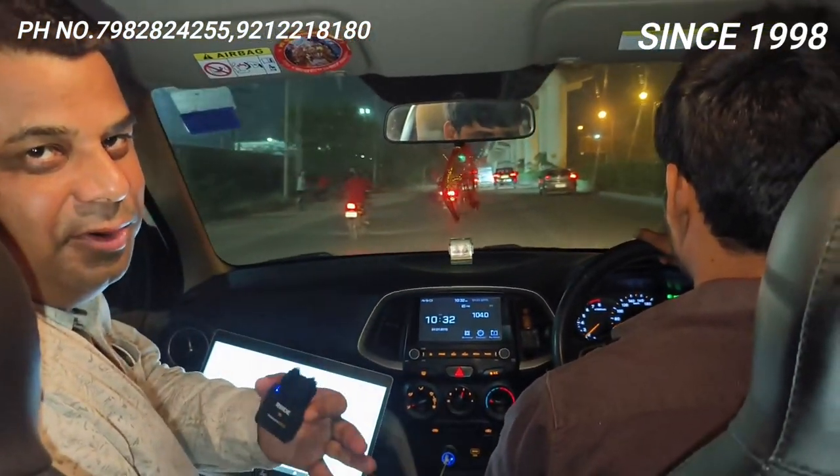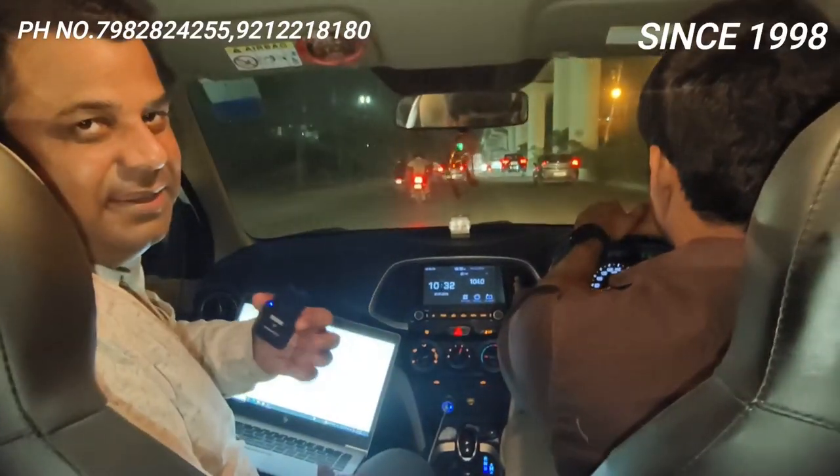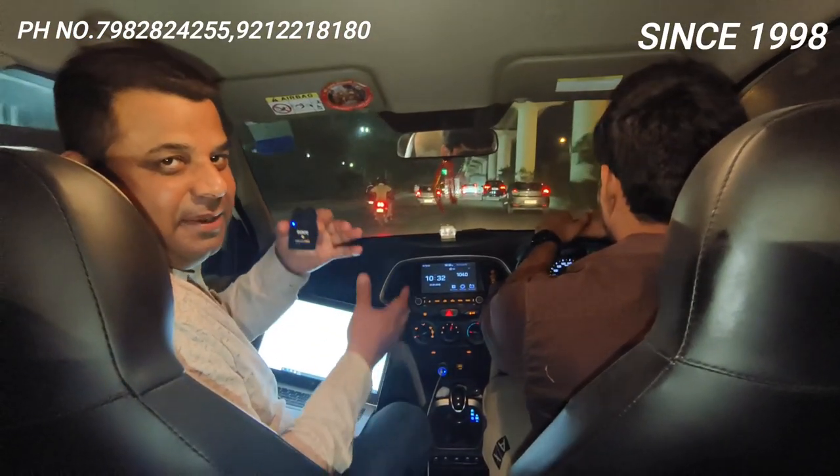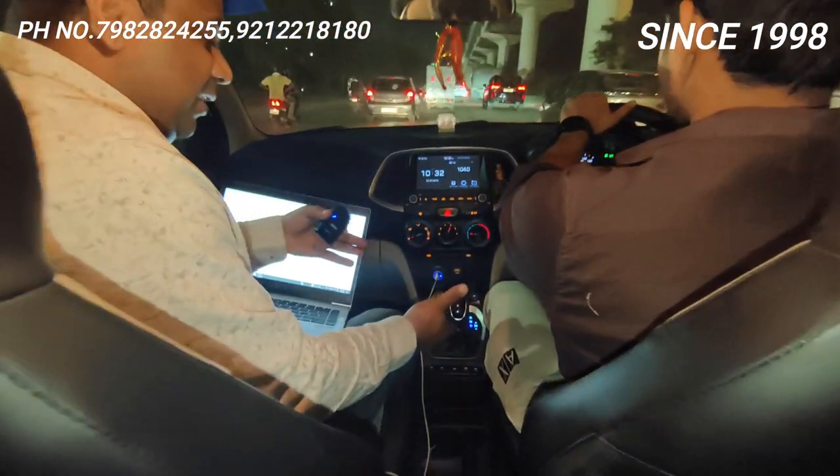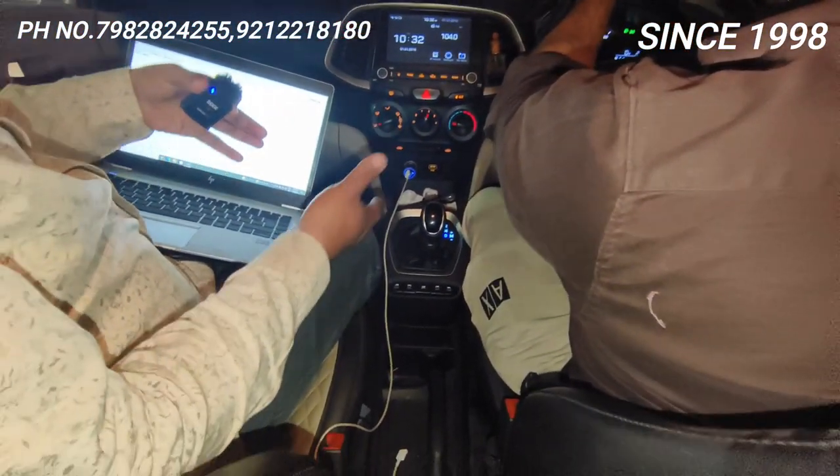Look at the Sentro new model. It was a difficult car. And I forgot to tell you — this car is a new model, it is AMT, and that has made it even more challenging.